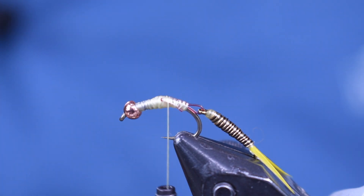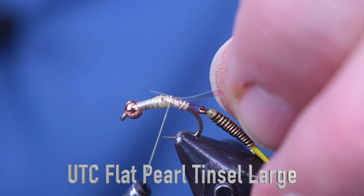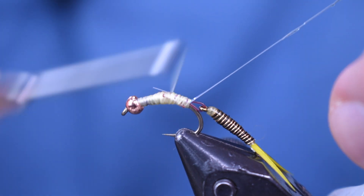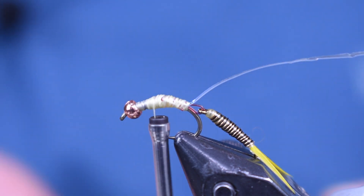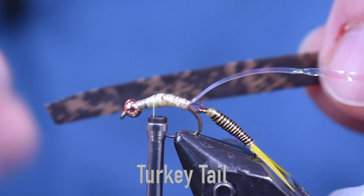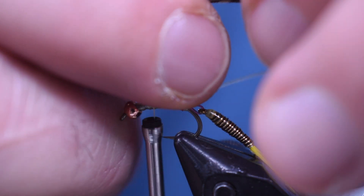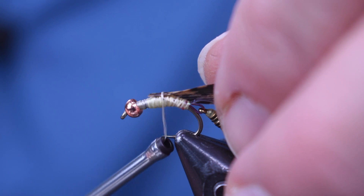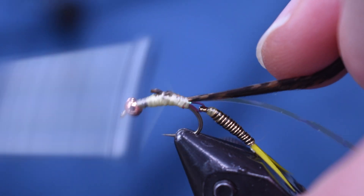Now we're going to start building the wing case on this before we put the legs on. For the wing case, I'm using a piece of large tinsel — this is pearl mylar tinsel. I'm just going to wrap that on and wrap it back to where I stopped my thread before. Then we're going to use a piece of turkey tail. There are two sides to the turkey tail: the dull side is the top side, and the bottom side is a little bit shinier. I want to tie shiny side up so that the dull natural look is the side that shows. So you're going to tie bottom side up — when you flip it over, the top side is showing. Tie that on and wrap that back to where we stopped.